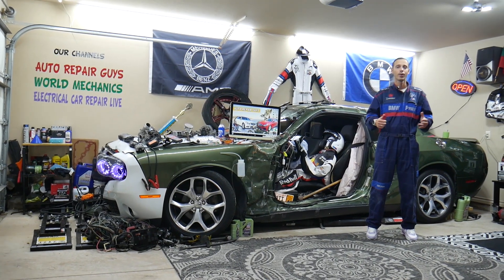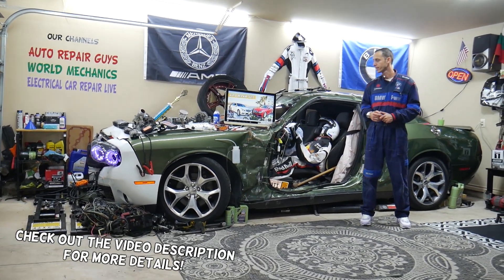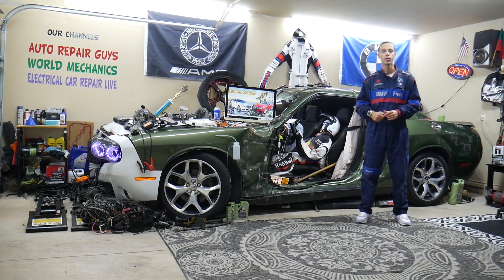Hey guys, welcome back to Auto Repair Guys. Thank you for watching and subscribing to the channel. Today's video will be super helpful for anyone with a Mercedes E-Class from year 2000 to year 2016 — this generation is known as the W212.